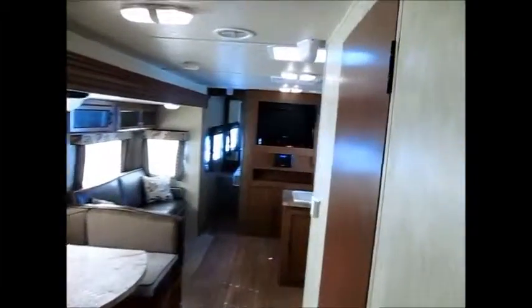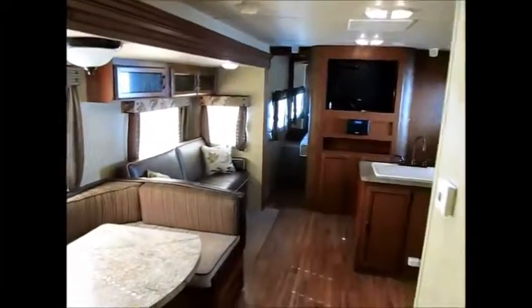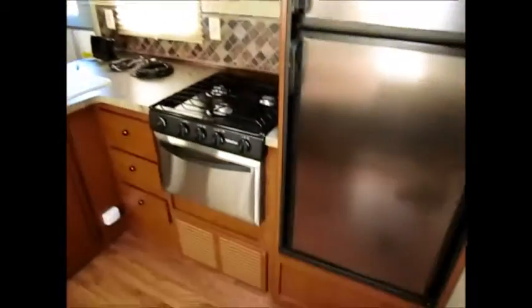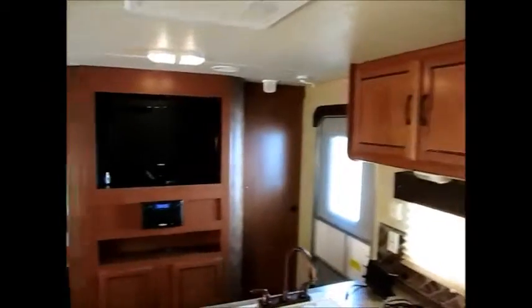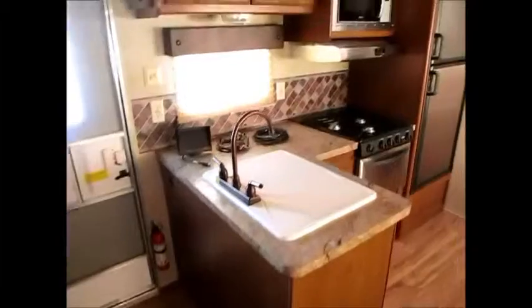This is a 2013 Forest River Wildwood in like brand-new condition that I'd be more than happy to show you. My name is George; my phone number will be in the ad. If you'd like to come take a look just give me a call. Thank you for watching — I hope it wasn't too long. I wanted to get everything in so you could get a good look at what we're selling. Thanks again and have a great day.